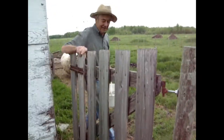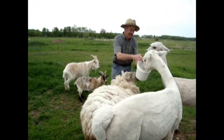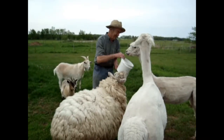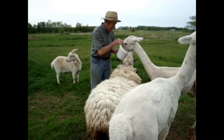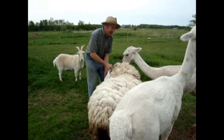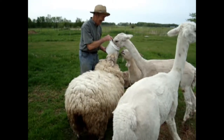Come on, come on. Maybe the green grass is making them less hungry. Usually these alpacas will just...